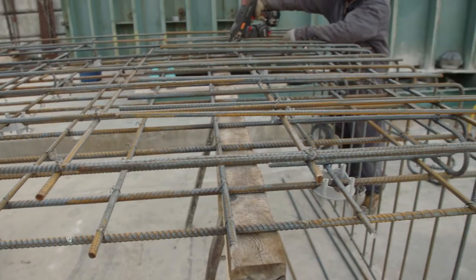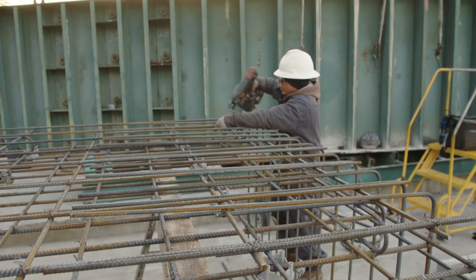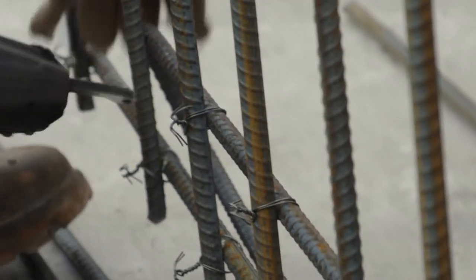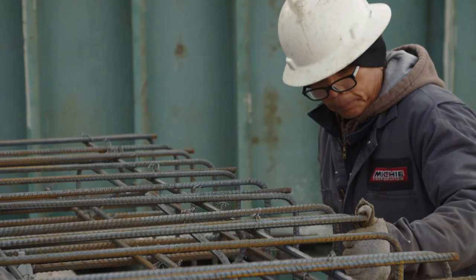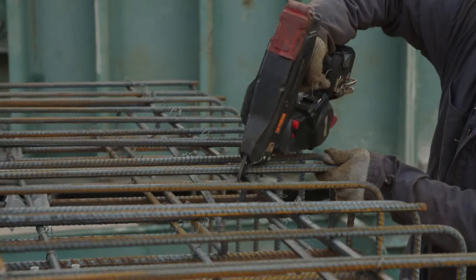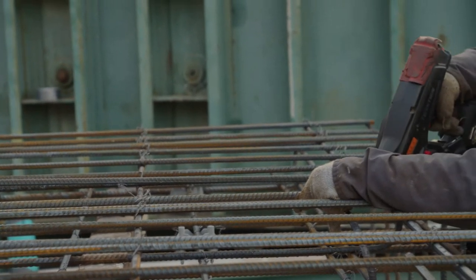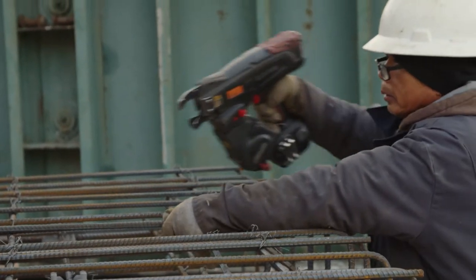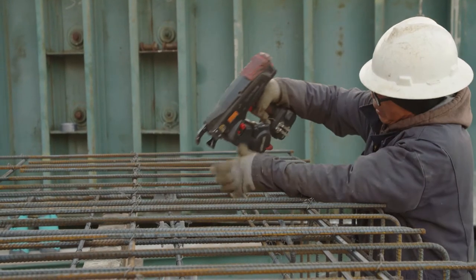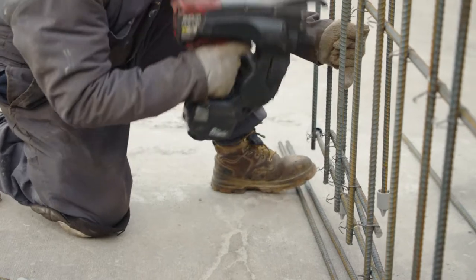To assemble the cages we tie it with steel wire using what we call a tie gun — basically a spool of standard wire. At every intersection of the reinforcing you tie it together, which gives it rigidity, makes it strong, and allows us to move it over to the form. This all used to be done by hand with what we call a yo-yo, but as you can see, they'll do something in an hour that used to take probably four hours.